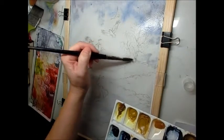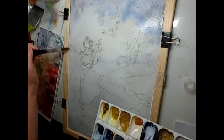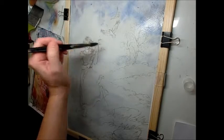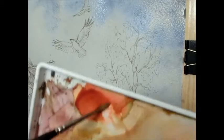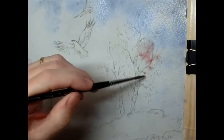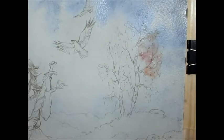It looks a bit chaotic right now but when it's dry it will even out very nicely. The paper is still glistening, and that's important because now I'm going to turn to the trees here with all sorts of orange and again Naples yellow — warm tones that I just very carelessly drop into the blue of the sky.